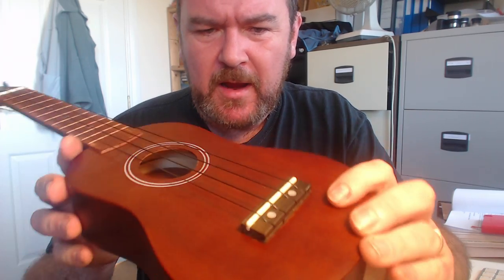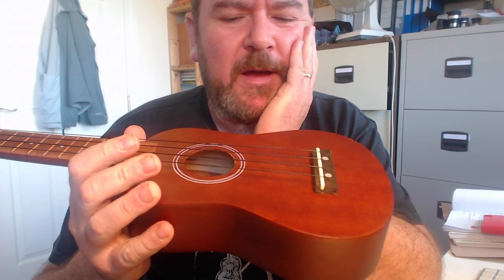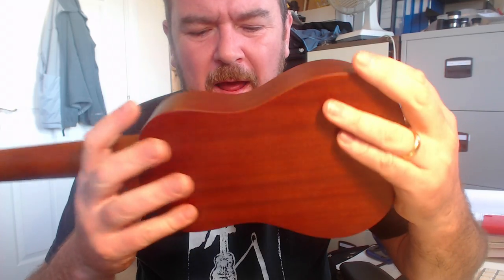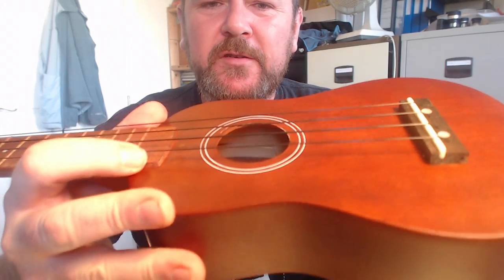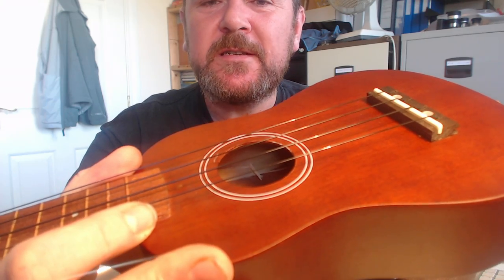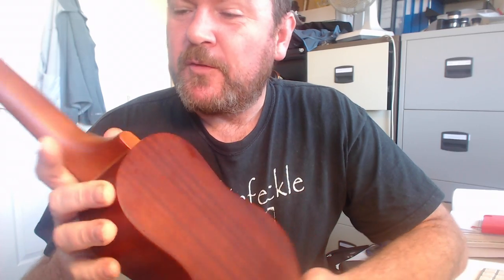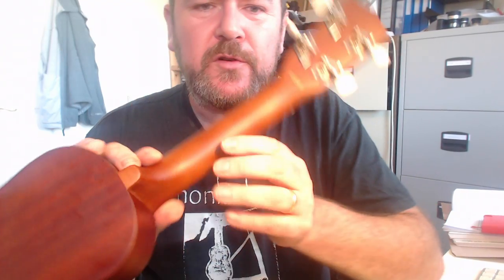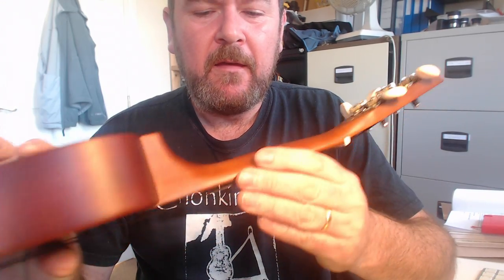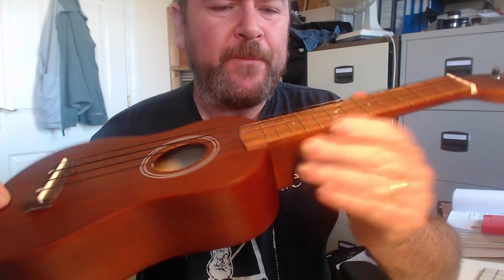There's a plastic saddle with a very, very high action down at the lower frets. Looking inside, it's pretty messy and plain, and the wood is starting to split on the inner kerfing. The neck is base wood — linden wood — in three pieces with a joint here and here, spray-painted in that satin brown.